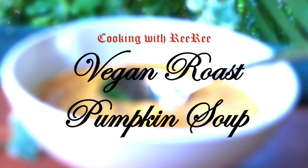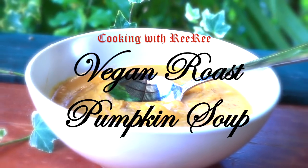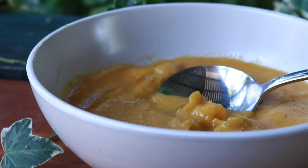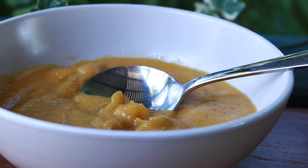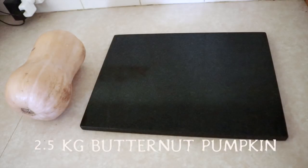Hey there! Today I'm going to be cooking some gorgeously creamy and delicious vegan roast pumpkin soup. I got the idea from a friend who served me pumpkin soup at her house, and I've been spending a few weeks trying to replicate and master the recipe to suit my family.